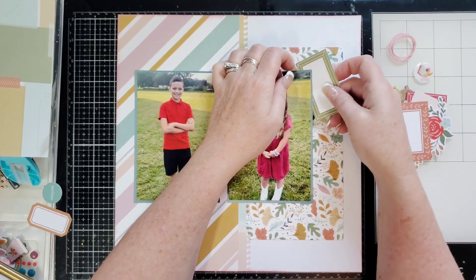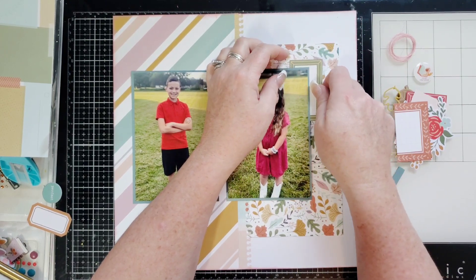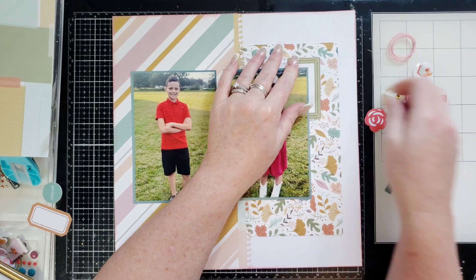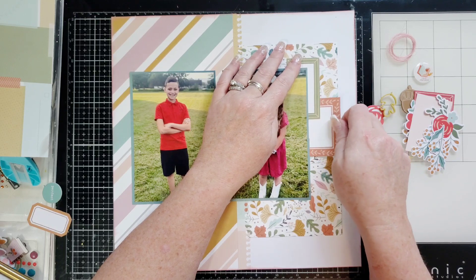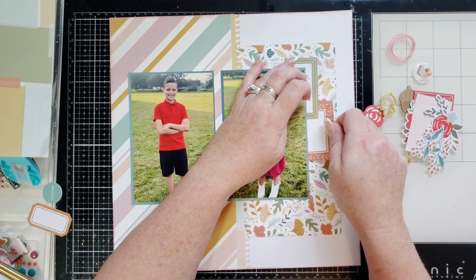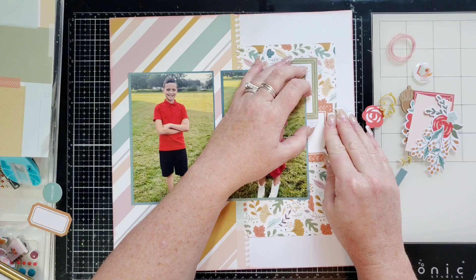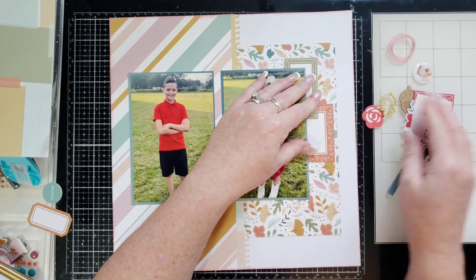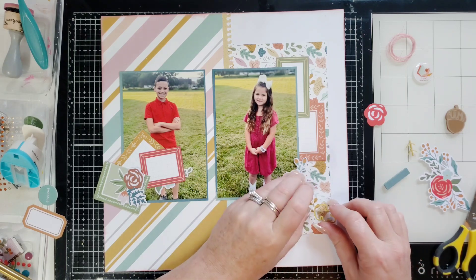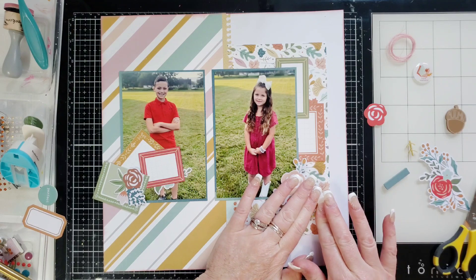I did adhere all this stuff down already so you didn't have to watch me go through all of that, especially if you caught the first video. I'm just going to be tucking little pieces of this paper underneath the photo for extra layers. I love that — it's super cute. You can use regular glue or Glossy Accents on your acrylic Perspectives; either one works totally fine.